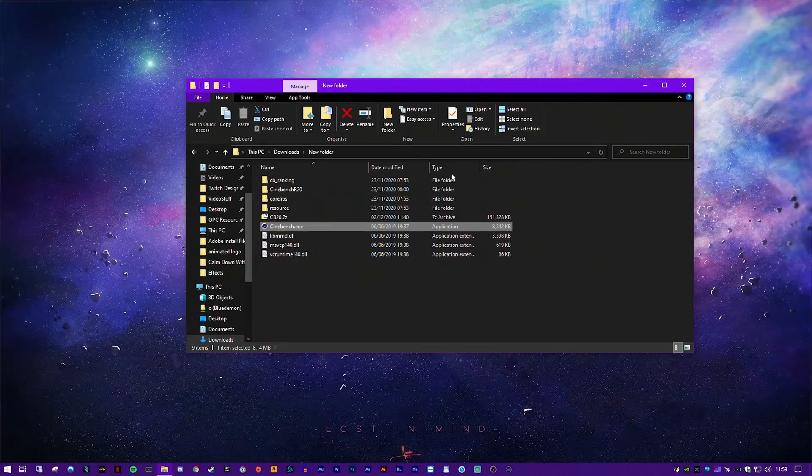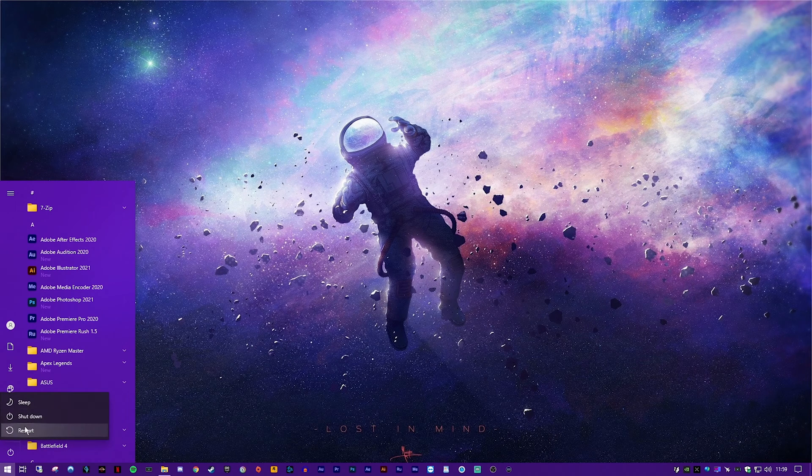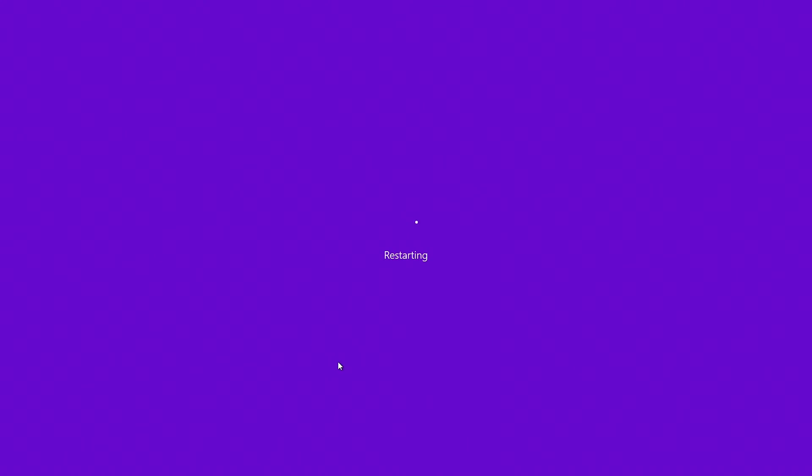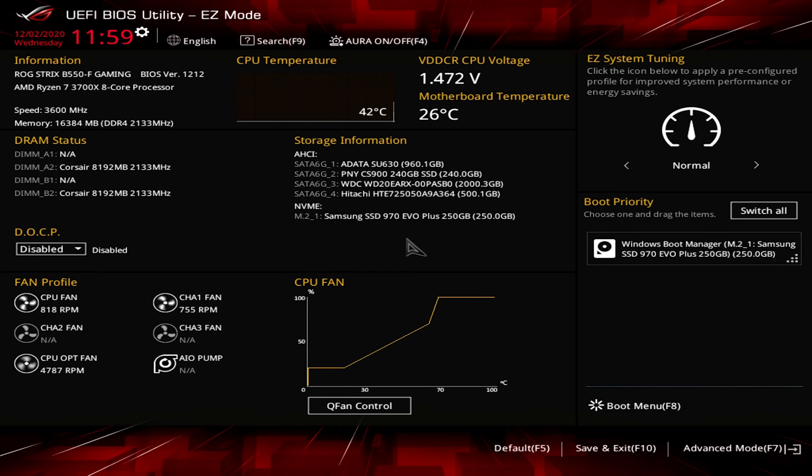Now comes the tricky bit if you've never done it before. We need to boot the computer into BIOS. To do this, shut down your PC, power it back up again and then during post, press Delete or the F2 key. It depends on your motherboard. A quick Google of your motherboard will let you know exactly what you need to do.